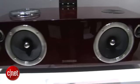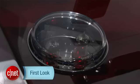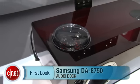No pricing is available just yet, but we should see this in stores sometime in 2012. For CNET.com, I'm Sharon Backman at CES 2012.